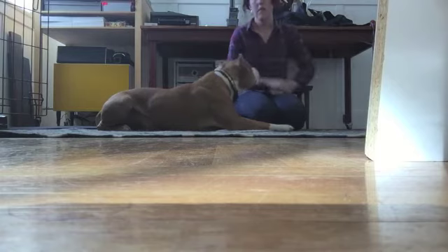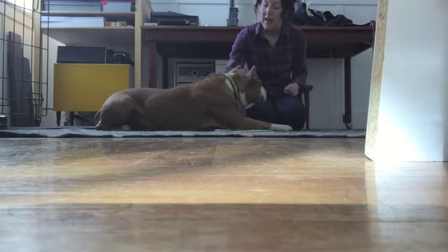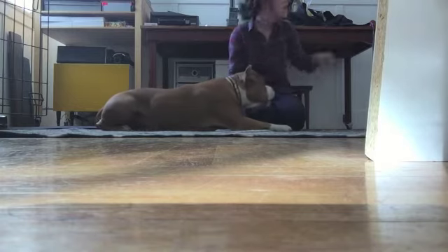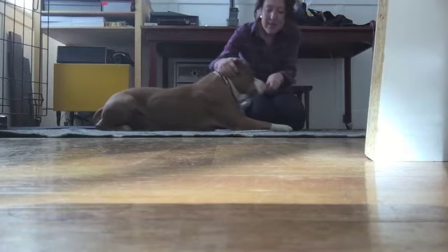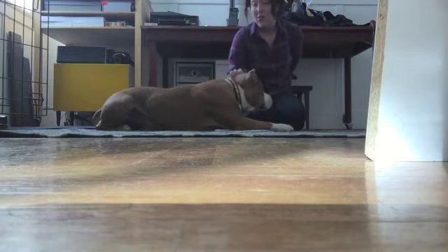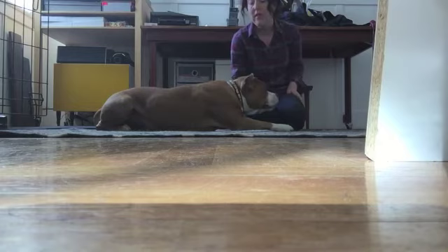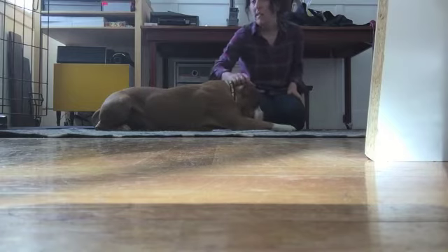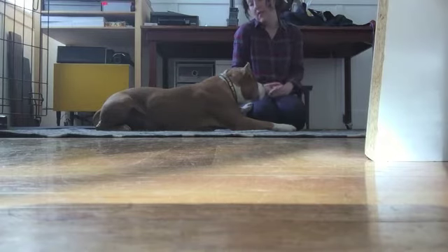If the dog is comfortable with that, you can start — reach like this, just like in the beginning — and then maybe migrate behind one ear, then behind the other ear. Depending on your dog, this may take a while — a week or two or more. You don't want to push ahead if you see any flinching or any stiff body. You want them completely relaxed and comfortable, like Nigel is.